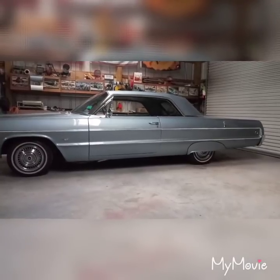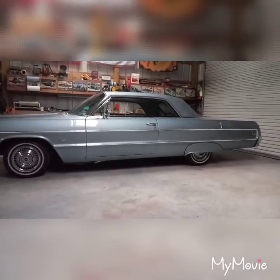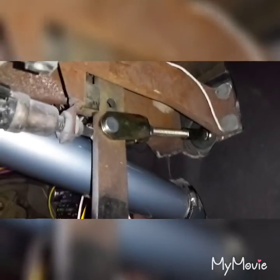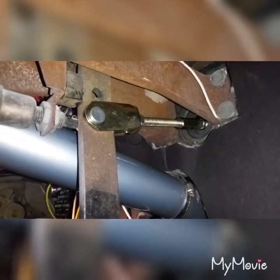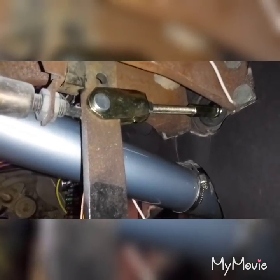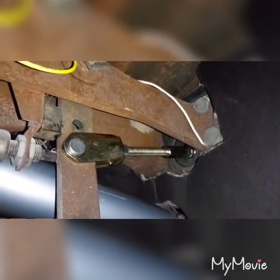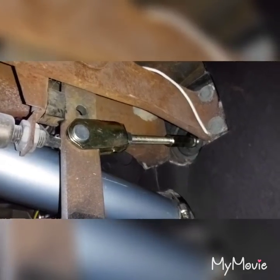On the brake pedal itself there are two holes where the push rod can go. From what I read, it's supposed to go in the bottom hole, but the bottom hole was too small for the pin so I had to drill that out. In the top hole the push rod seems more squared up to the booster, but the bottom hole actually gives a better pedal feel.